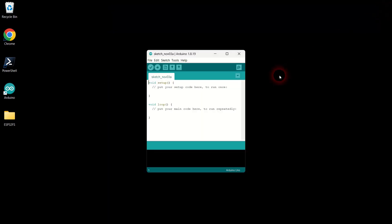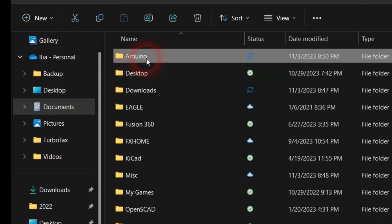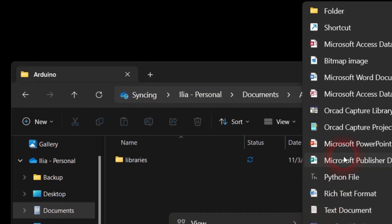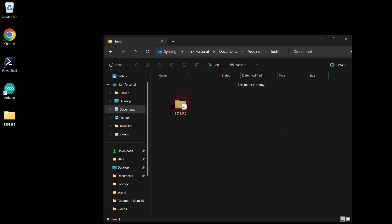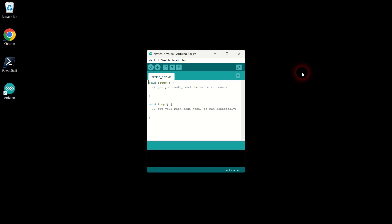Open the file explorer folder on your desktop and navigate to your Arduino folder under OneDrive Documents Arduino — not the other documents folder. Once inside the Arduino folder, create a new folder named Tools and move the ESP32FS folder from your desktop into the newly created Tools folder. Let's close and relaunch Arduino to load the newly installed plugin.